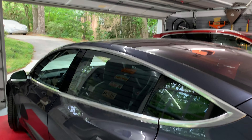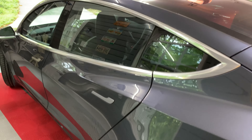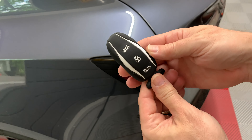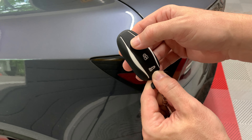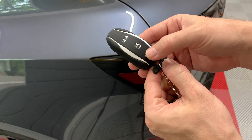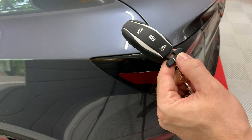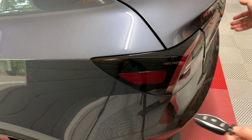In my previous video that covered various access methods to the car, I showed the key fob and the normal button usage. Double-click the frunk button to open. Click and double-click the middle button to lock and unlock, and then finally double-click the trunk button to open. Here I'll show the example of double-clicking on the trunk button and now it opens.